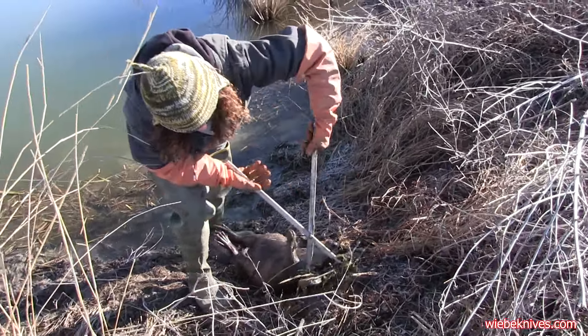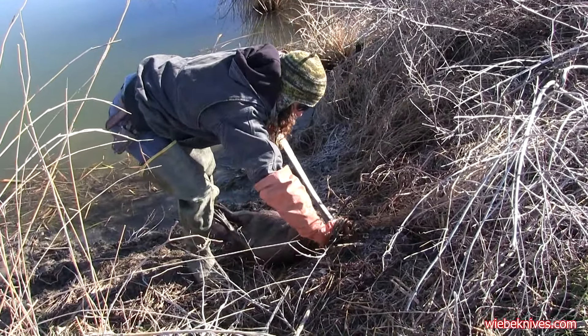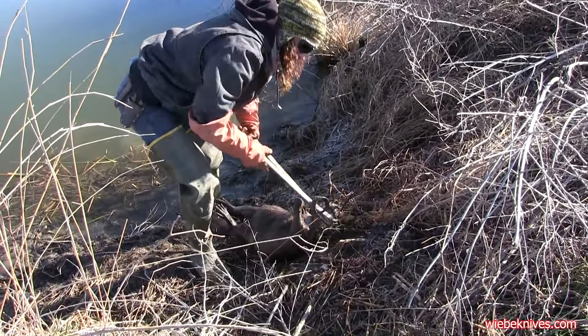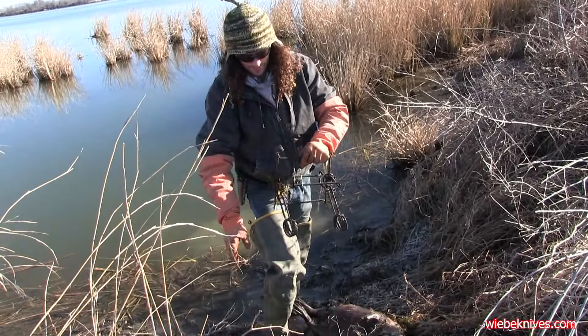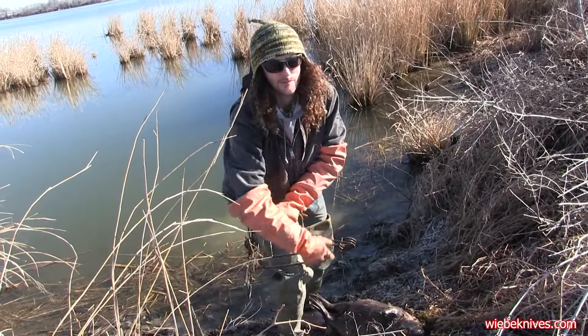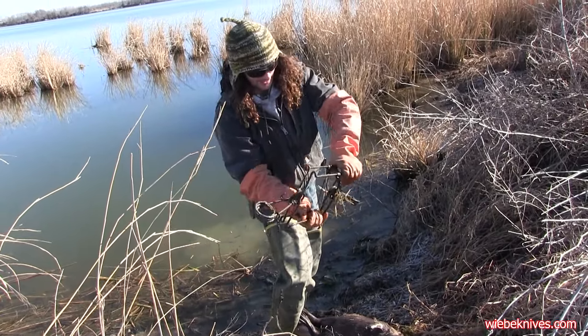I'm betting we're gonna see mostly body grip traps out of you and your dad, because you guys are really experts with using Conibears. Yeah, body grips are my go-to. This is a Belial 280, but we've got every brand and make of 280 or 330. They all work.